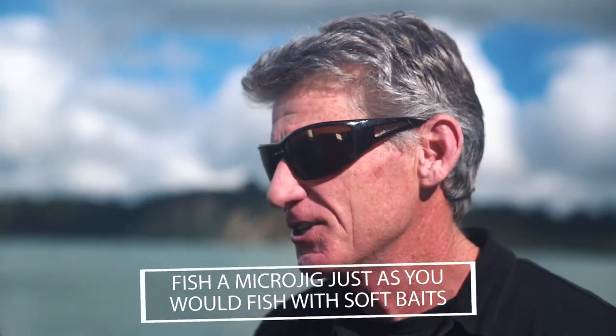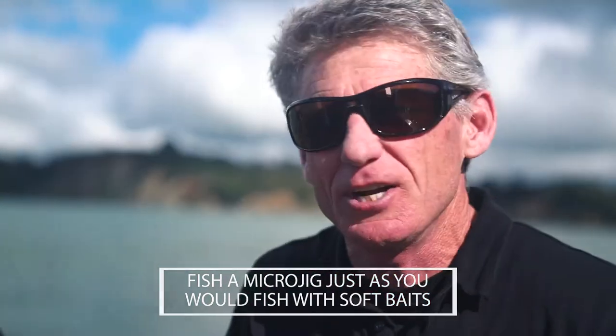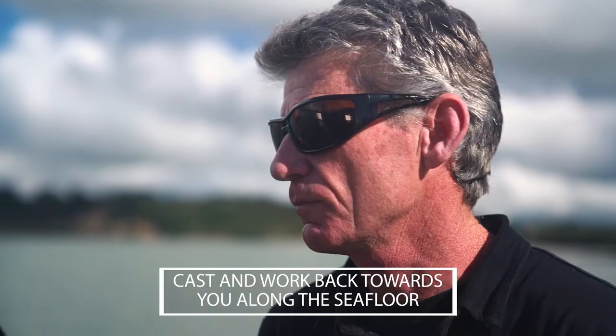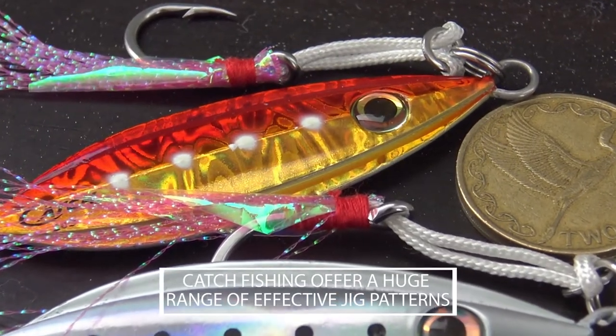Microjigging is just so much fun. If you're a soft baiter you can use soft baits or microjigs and interchange them — it just gives you the thrill of catching fish in shallow water. If I was going to use soft baits I'd be casting them out and working them back towards the boat while I'm drifting. Is that exactly the same way you fish a microjig? Yeah, pretty much — it's a matter of just changing it up during the day.